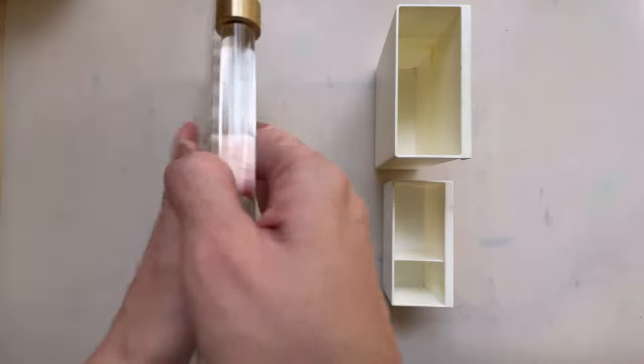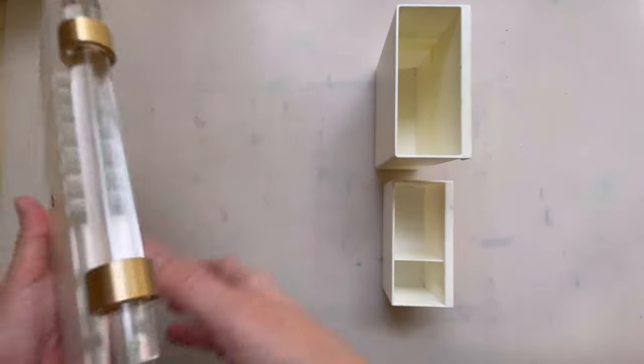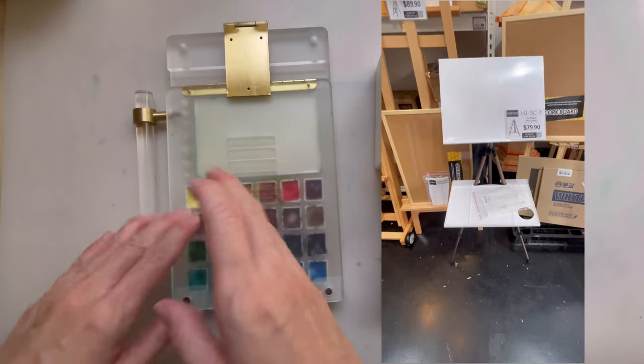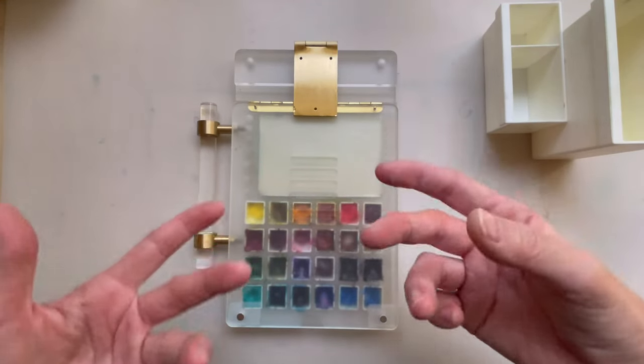The main reason I bought this palette was because of the tripod attachment. This should allow you to attach the palette to any camera tripod, and I'm hoping to replace one of those big easels that I have. So let me just go into the details of this.